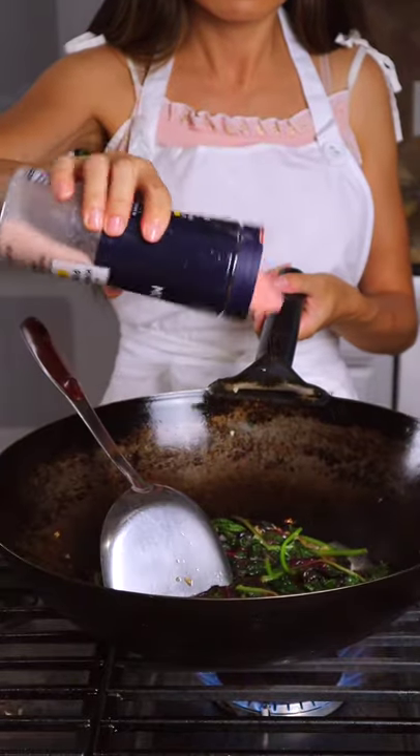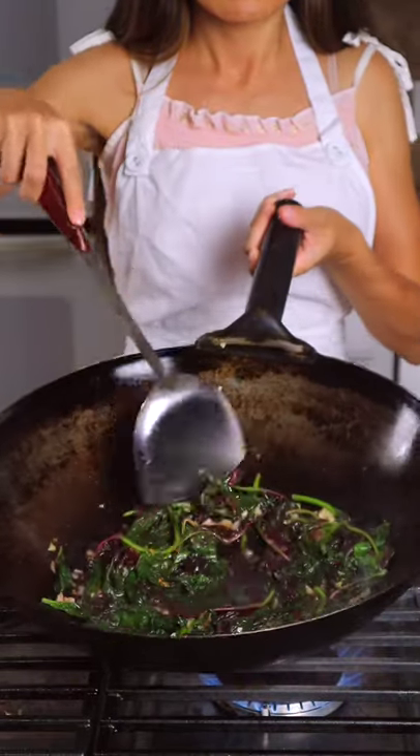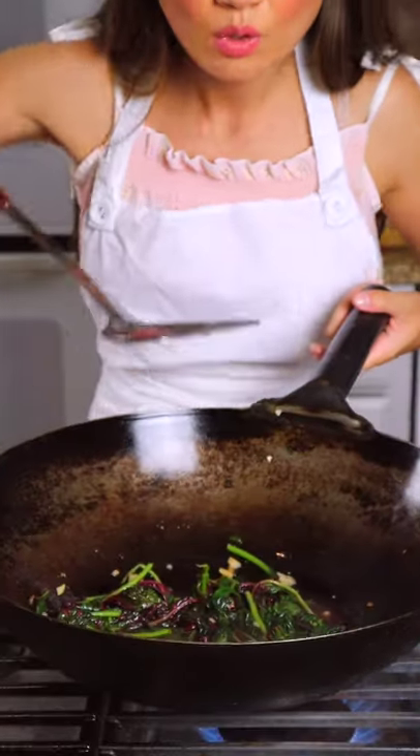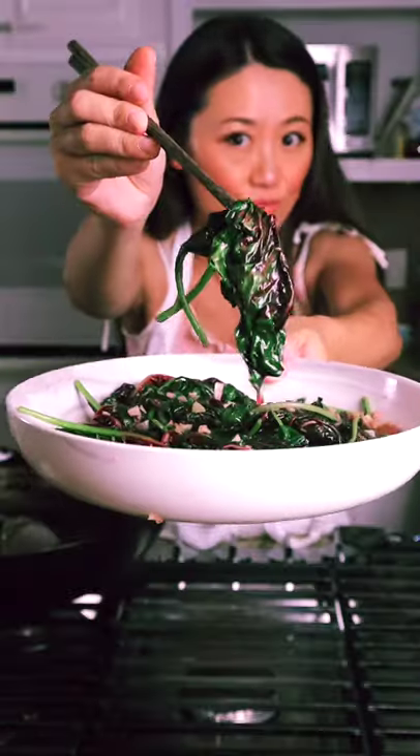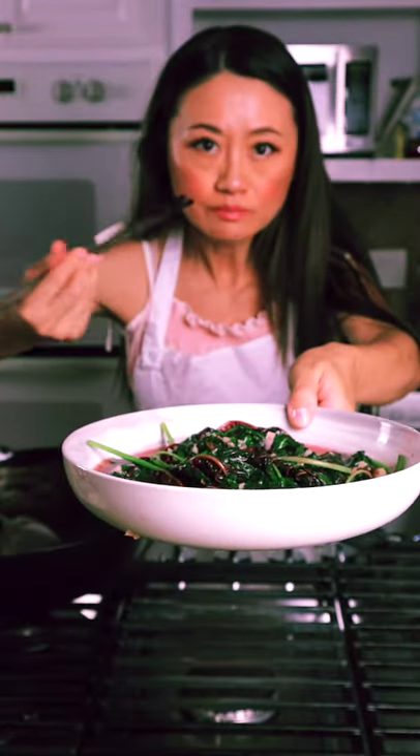By now you know I don't measure — I use my Chinese eyeballs and taste with my spatula, just like my grandma. You also taste the flavor the vegetable soaks up from the stock. This piece is for you — we'll see you next time!